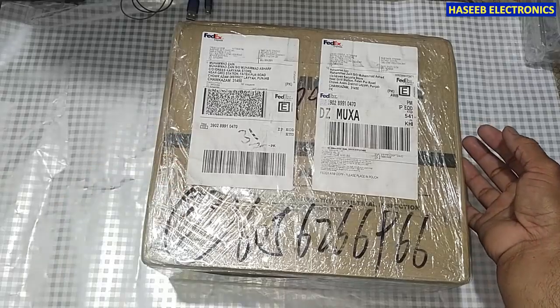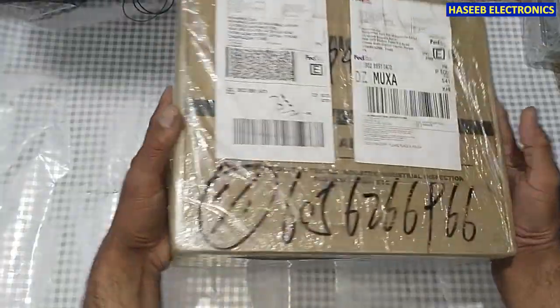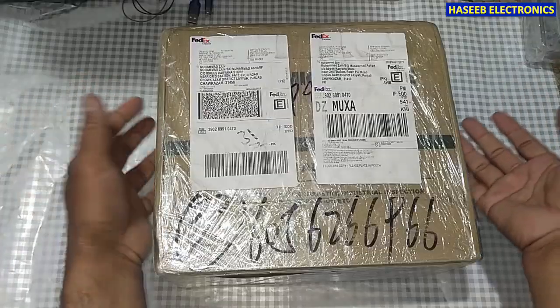Assalamu alaykum wa rahmatullahi wa barakatuhu and welcome back to my channel. I received this digital microscope — let's unbox it.